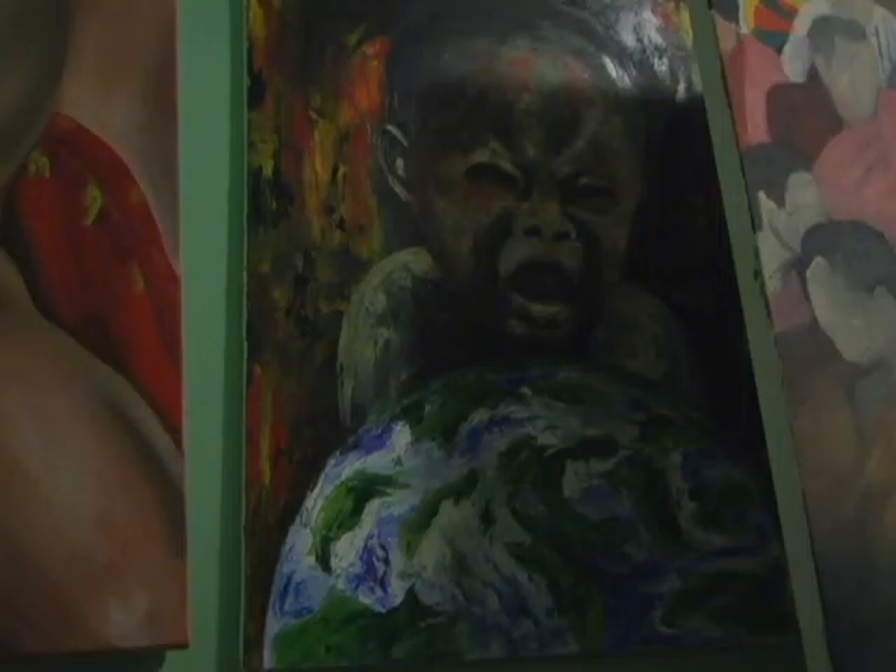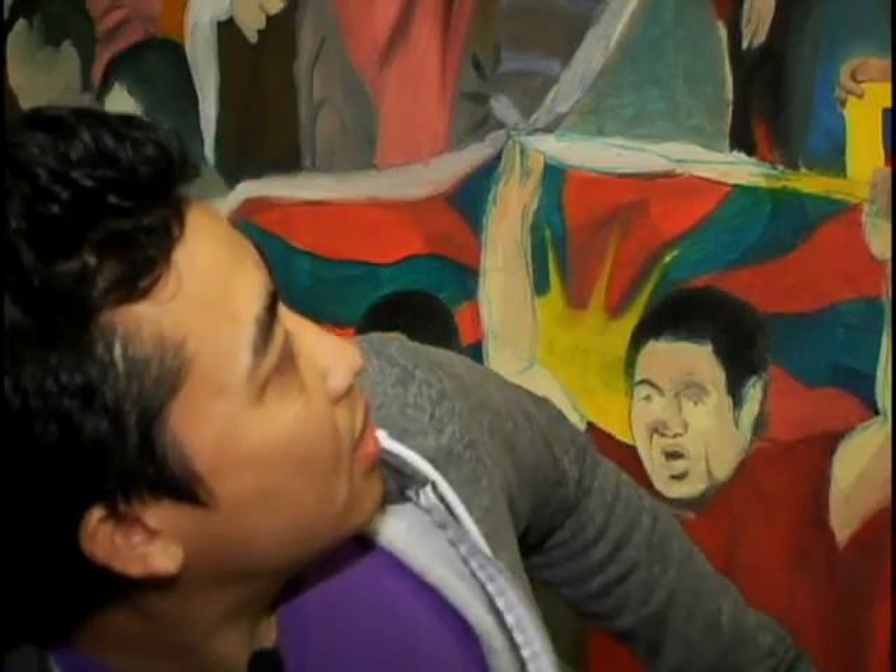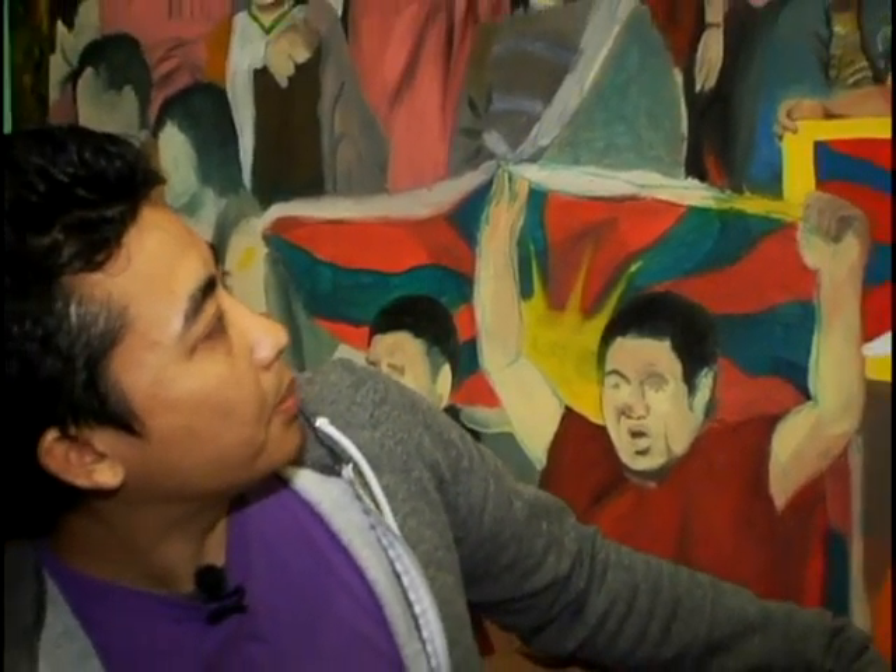I tried it a couple times where I just paint random things and you get really bored and I could never finish. So this is an uprising picture, and it makes me feel connected because each time you have to paint the face, and it just makes me look at these things and feel more connected.